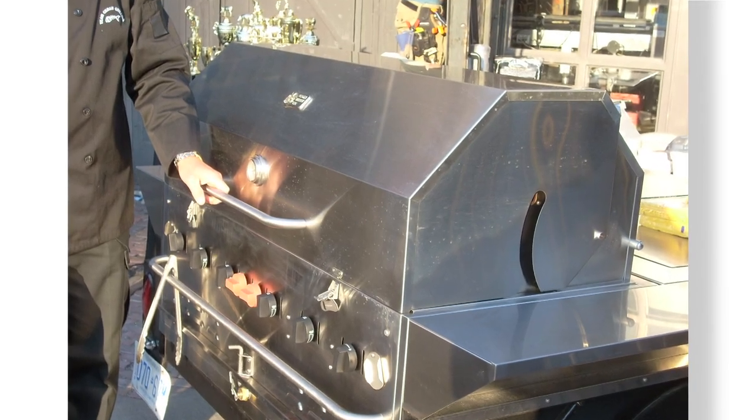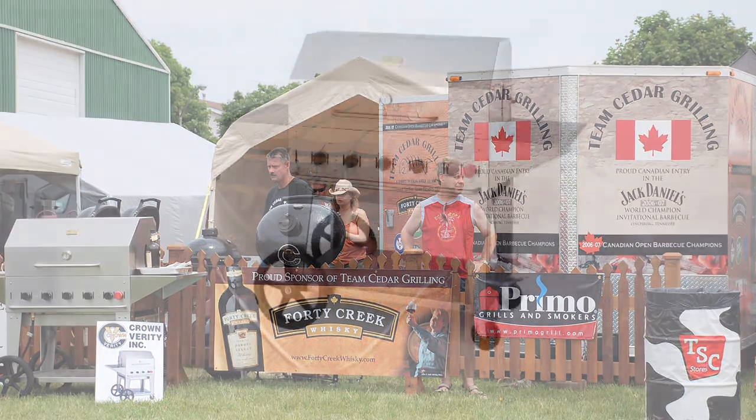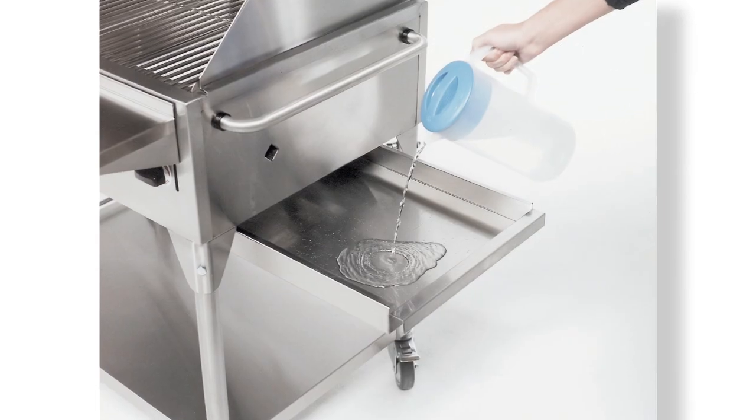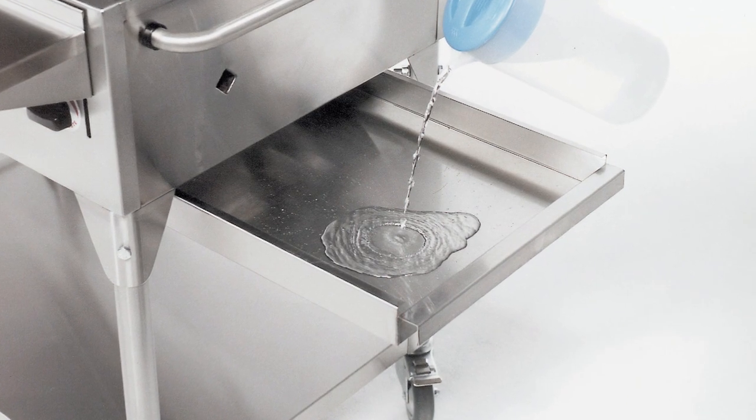From the time you hold the lid to the time you pull it across a bumpy field, the wheels are 12 inches in diameter. I love the water tray in the bottom — it's easy for cleanup. If you just put water in, you can cook anything greasy that you want and empty the tray. That's very convenient for us.